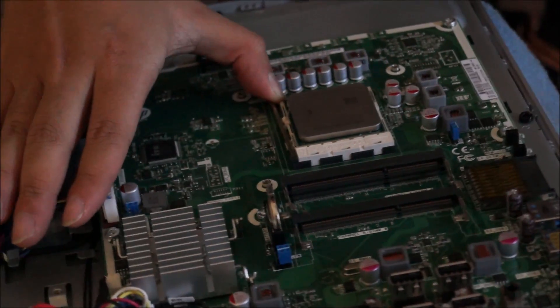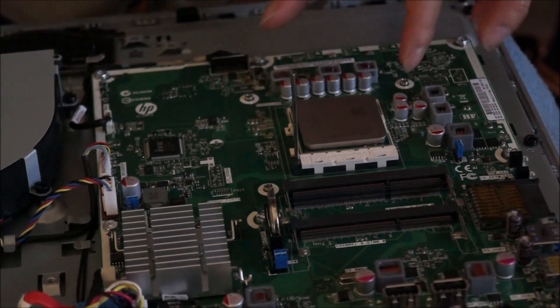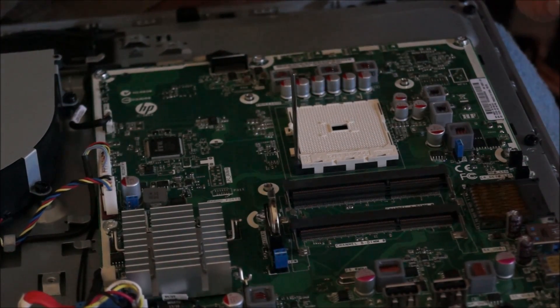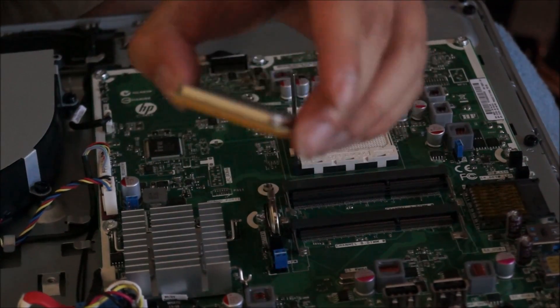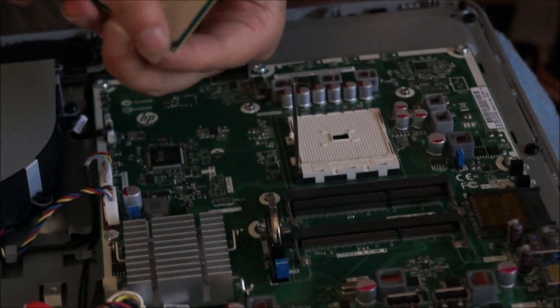Now we're going to remove the CPU from the socket. You push this bar away from the CPU, then lift it up. With AMD CPUs, they have pins on the CPU, so try not to bend them. It's important because by damaging any of these pins on the back of the CPU, you can potentially damage the CPU itself.